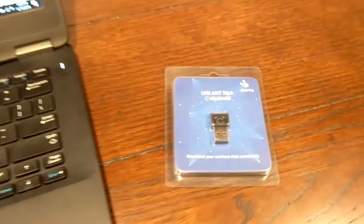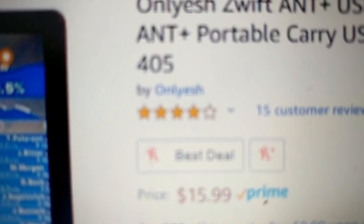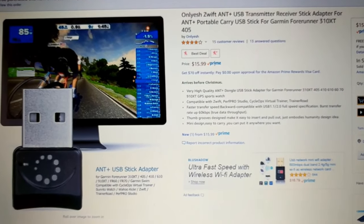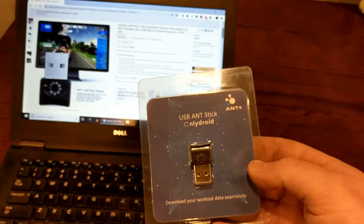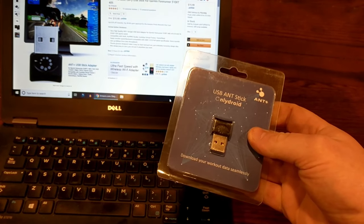Today on this Millennial Review we're taking a look at the USB ANT+ stick from Onlyess — I believe that's how you pronounce it. Basically this is an inexpensive ANT+ stick for $15.99 at the time I purchased it, and what I want to do is unbox it and find out how it works.